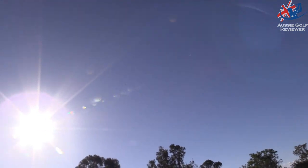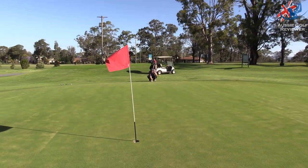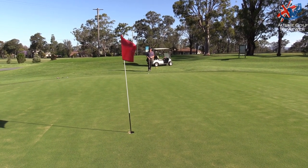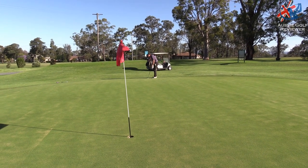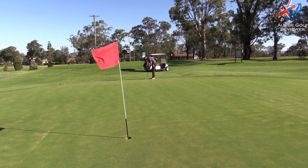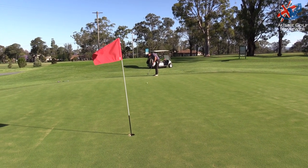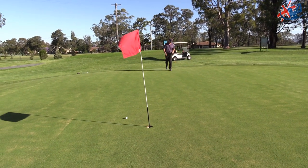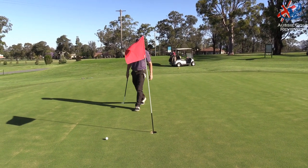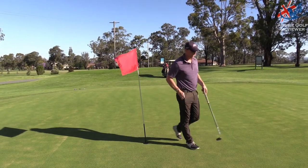The green coverage was mint — you can see where mine pitched here. I thought it was going left. I think I've misread every green so far. I think I've misread everything.